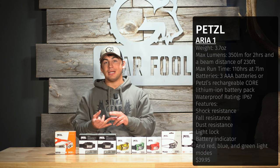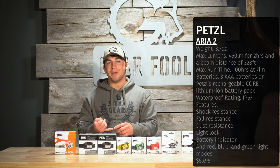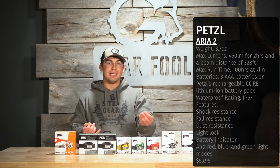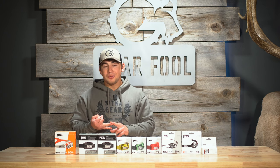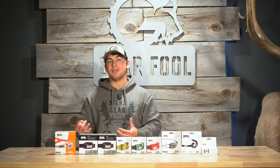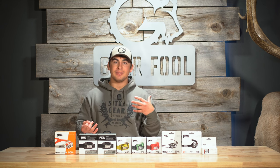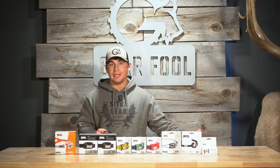The Aria 1 and Aria 2 give you red, green, and blue light functions. The red light is not as readily observed by animals — because of how animals see on the color spectrum, they perceive it more as gray, allowing you to sneak in or out without disturbing wildlife. Blue light is great when hunting or hiking in snowy reflective areas, as it won't bounce back and harm your eyes. Green light makes red show up better, which can help while blood trailing an animal.